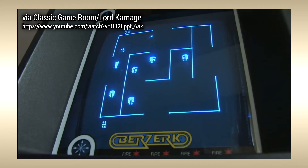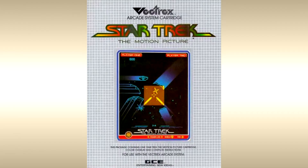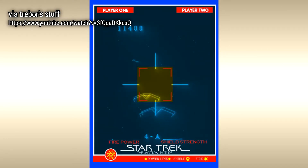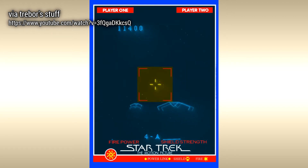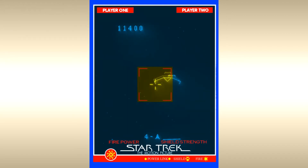Berserk — not a clone, but an official port of Stern Electronics' overhead arcade shooter. And Star Trek: The Motion Picture. This was the only licensed title, and it was a first-person space shooter putting you in command of the Starship Enterprise, battling her enemies.